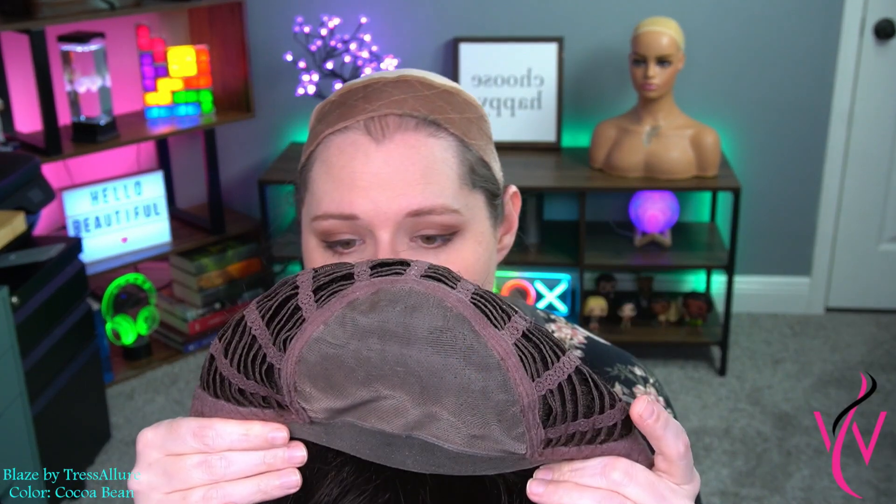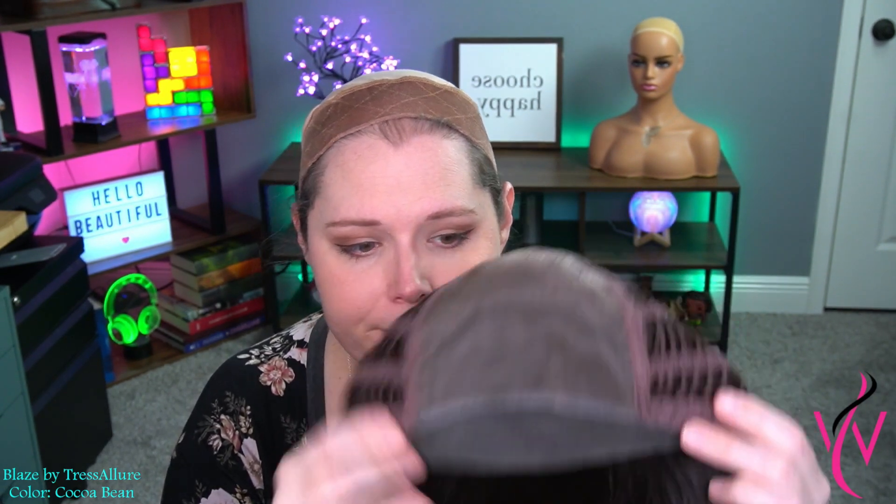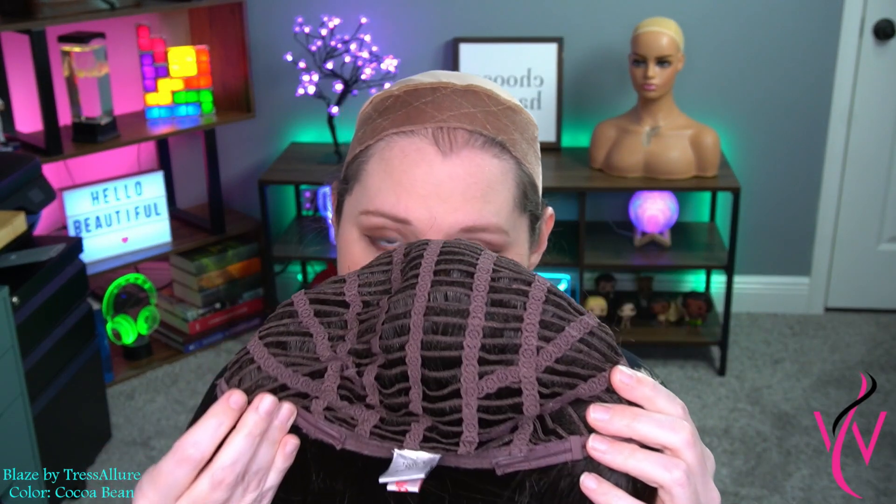Let's look at the inside of the cap. Blaze has a full monofilament parting space — you can part it anywhere you'd like. It also has a really great lace front that extends all the way to your temples. You do have an open wefted cap design, and then you have felt-covered tabs as well as a felt-covered nape, though that nape is not extended.